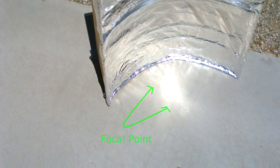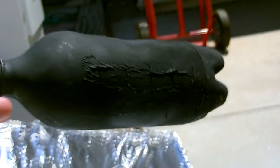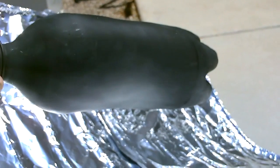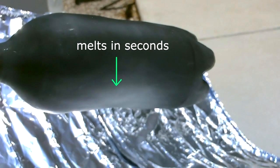There's the focal point of the parabolic trough. Here I am just messing around with the black bottle — I want to see if it melts it and how fast. Super fast, only took seconds.